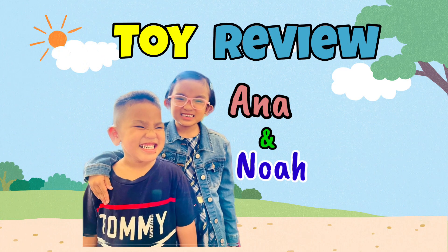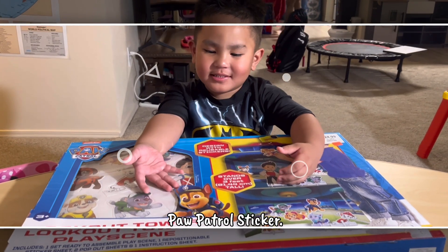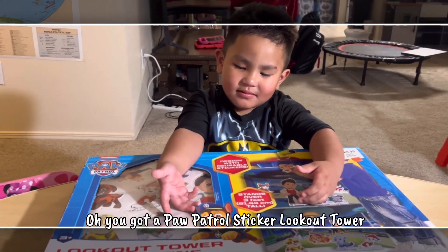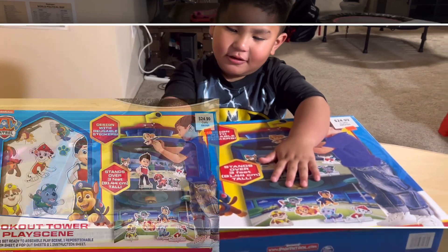Welcome to Anna and Noah's Toy Review! Hi Noah! Hi Daddy! What do you have today, Noah? Paw Patrol Sticker — you got the Paw Patrol Sticker Lookout Tower Play Scene Towers!